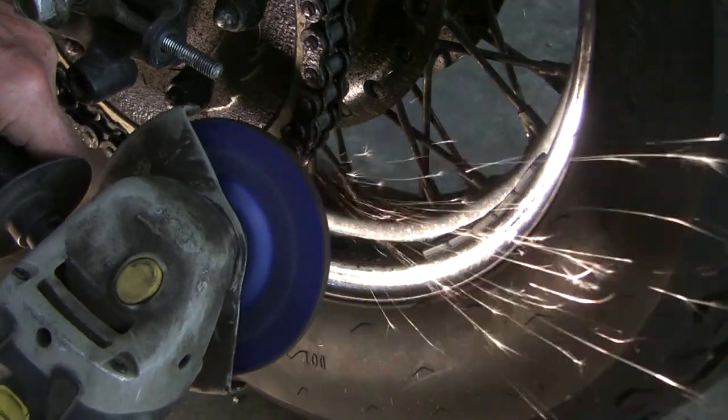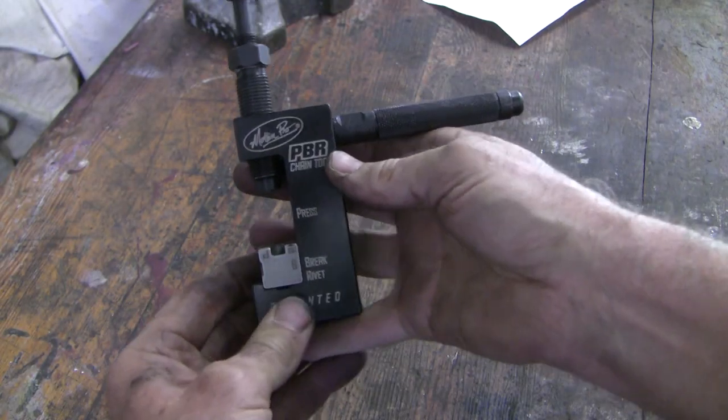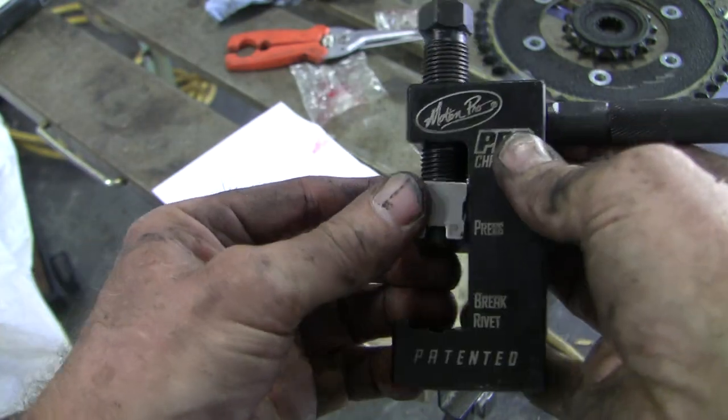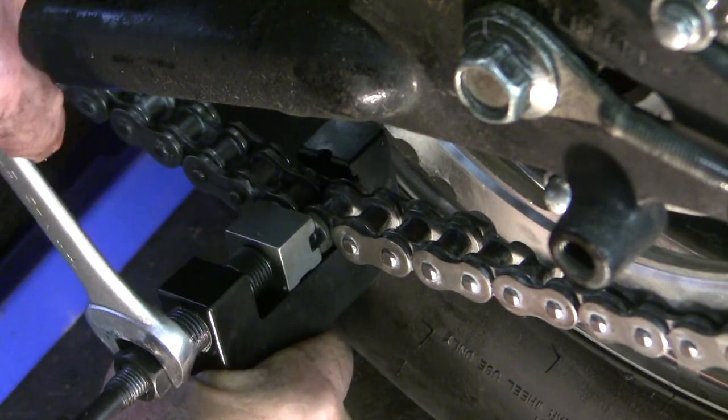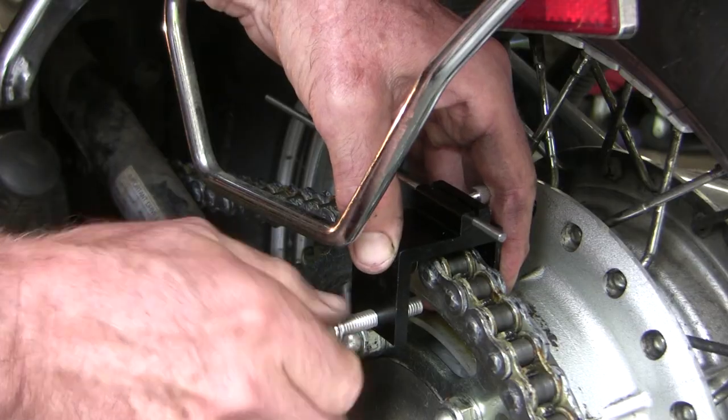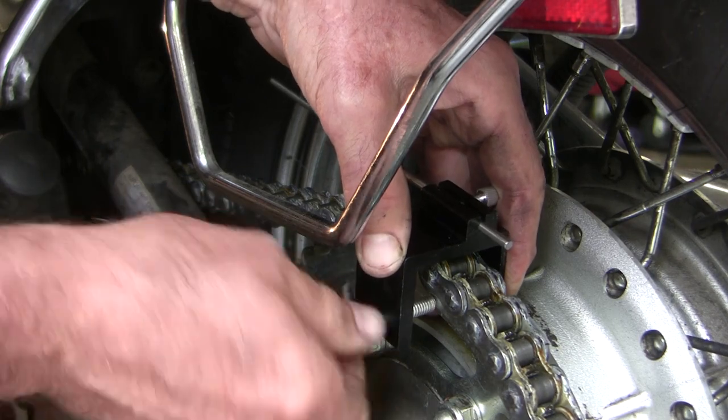In this video we'll work through a real-world example of how a worn-out motorcycle chain behaves on an old Vulcan. We'll go through an honest and unsponsored demonstration and review of the Motion Pro PBR tool to break the old and rivet the new chain, and we'll discuss standard guidelines for motorcycle chain maintenance.